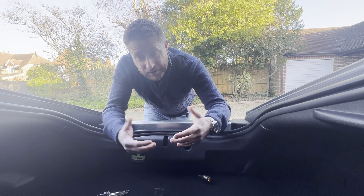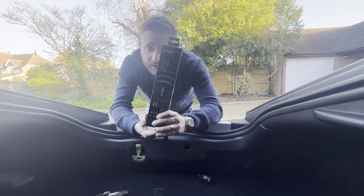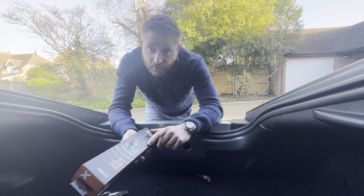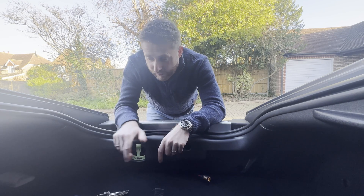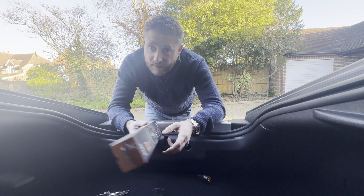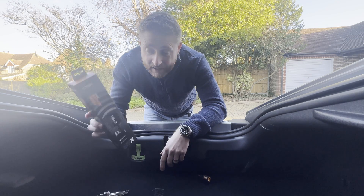I'm using a CTEK MX5 Pro. What I've bought is one of these — a CTEK CTX. It's a battery condition monitor; it's Bluetooth, it connects to your phone, and it will give you a full graph readout of your battery health over time, so I can see exactly what's happening with that battery. About £35 online. Hopefully this will give me an idea of what's happening before I start spending money chasing problems around the car elsewhere. Let's get this fitted and see if we can get it working.